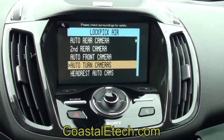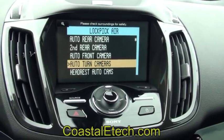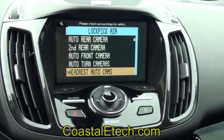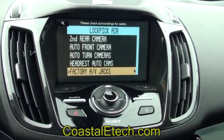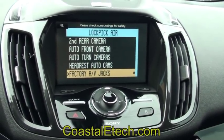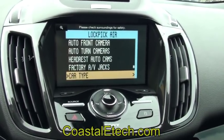Auto front camera will turn on automatically when the car is below 7 miles per hour and will turn off when the car accelerates. We have auto turn cameras you can connect — these will be activated by the turn signals. You can also send these camera outputs to the second screen or headrest output. We also have a selection for factory AV jacks — that's just to identify whether your vehicle has AV jacks or not, and it'll work in both.